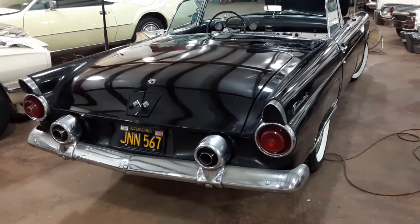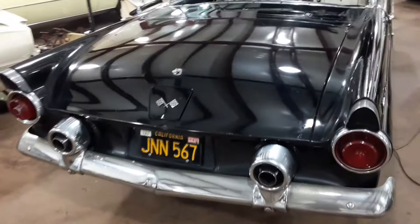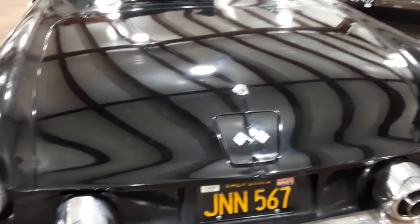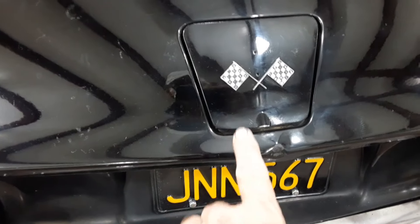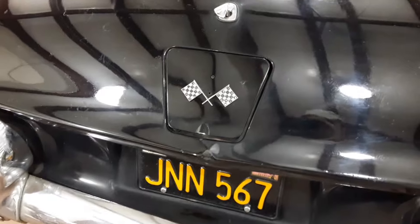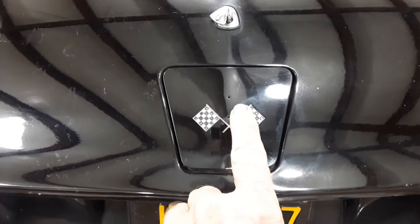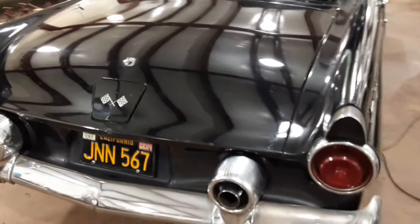A little bit more progress today. I learned how to use the buffer a little better, so I buffed out the trunk lid and the rear deck area came out pretty good. I also scraped and repainted the door for the gas cap and buffed it, which looks a whole lot better — it was just a mess the way it was, half the paint on, half off, different thicknesses and layers. I still need the little Ford crest emblem, I haven't bought that yet, but it looks considerably better.